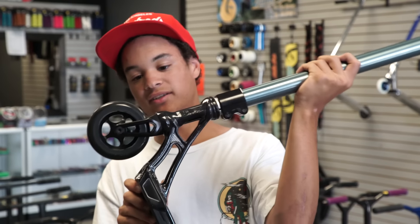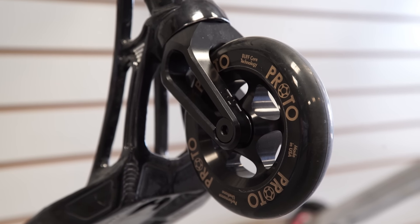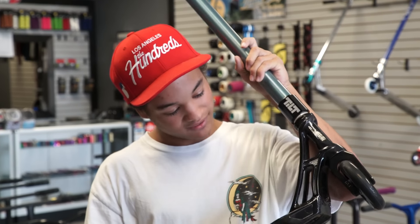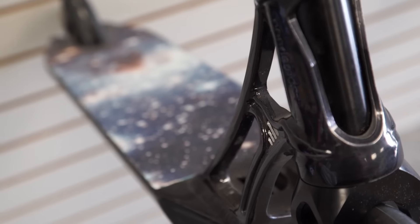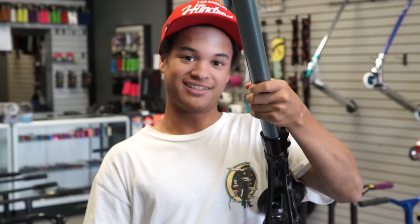We have the Tom K Tilt Fork. We have black on black proto grippers. Onto the deck we have the Trans Gray Ethic Pandemonium deck and on it we have the Galaxy Mob grip tape.